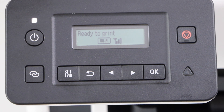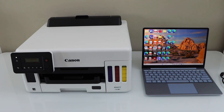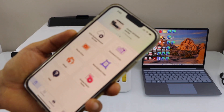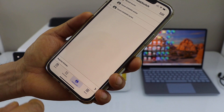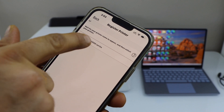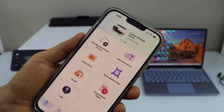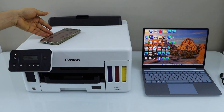Next step is to add this printer to different devices. I am going to use this printer with the Windows laptop and also with the smartphone. To install on the smartphone, you just have to go to the Canon Print app — you can download this app from the app store. In the app, we have to add the printer, so click on the add button and register the printer. Wait for your printer to show up, then select Canon GX 5000 series. The printer is installed and we can start printing photos and documents.